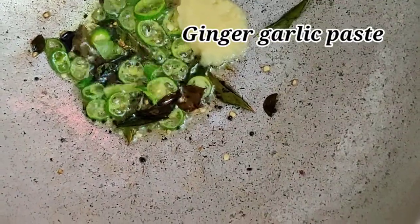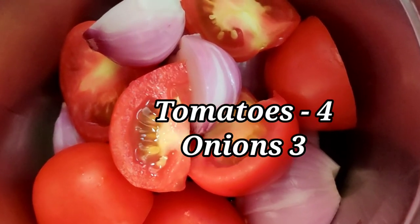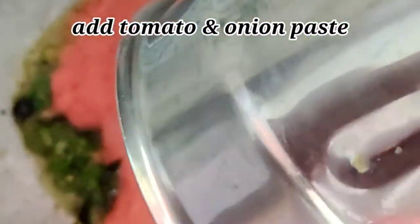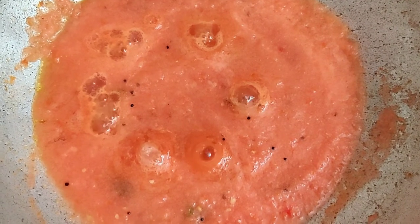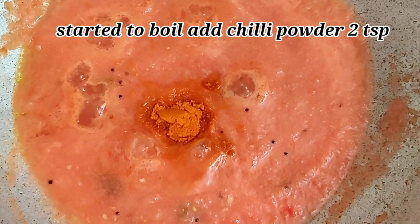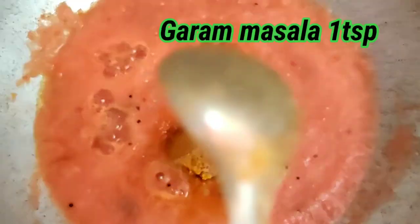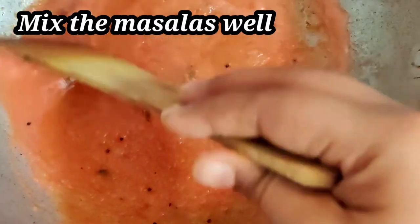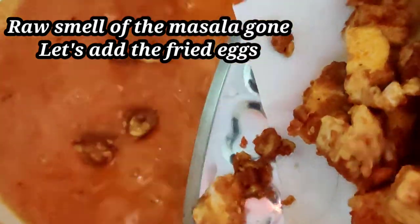Cut the paste and cook for 3 to 4 minutes. Add 2 tbsp of the paste, then add 1 tbsp of salt, 1 tbsp of garlic.